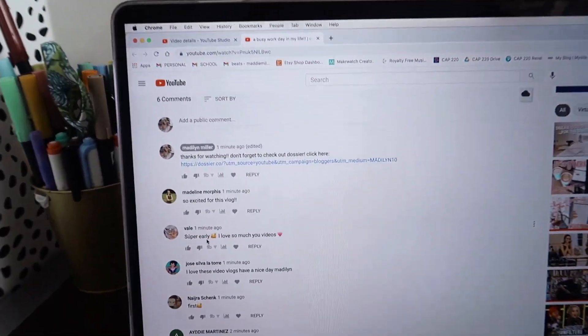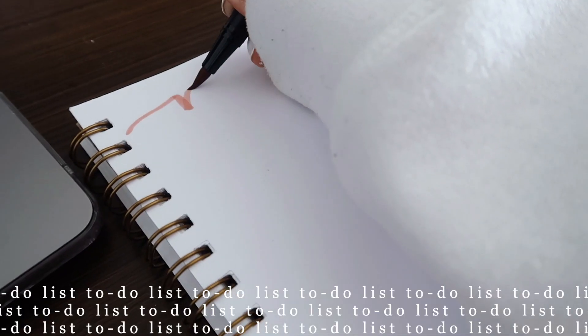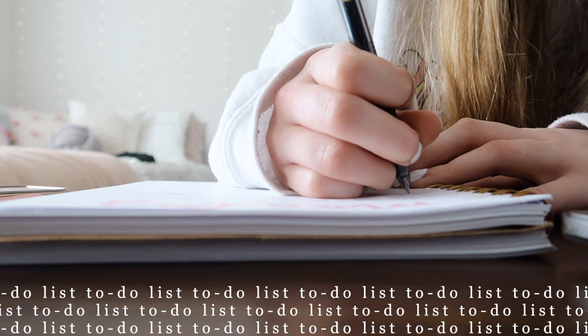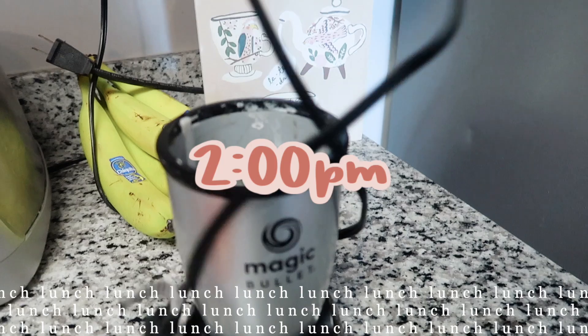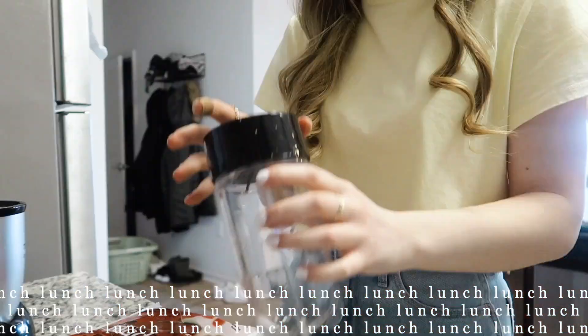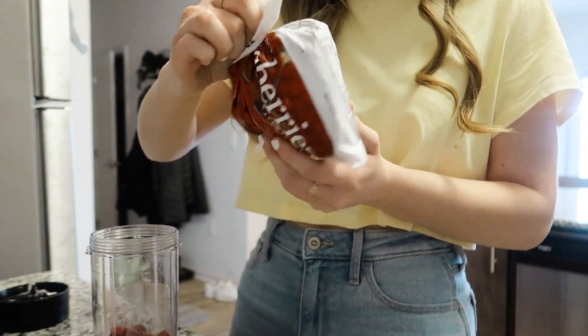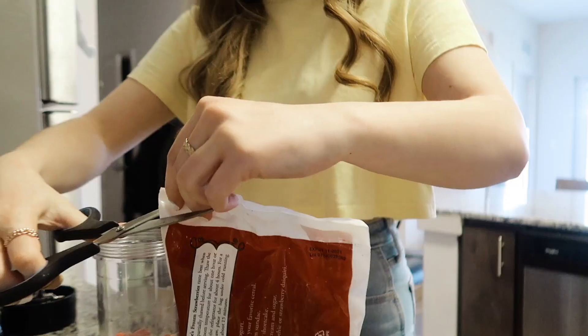I just uploaded it — here are all the comments already, thank you guys so much for the support! About an hour later I just got ready for the day. I did full makeup and curled my hair because we have sorority composites today, which is basically a yearbook picture for the sorority. Since I had a late breakfast I decided to just have a smoothie for lunch. The smoothie has raspberries, strawberries, and a banana. I accidentally added too many raspberries so I poured some back — they're super inexpensive from Trader Joe's and great for smoothies.